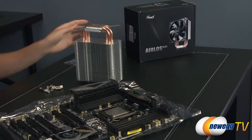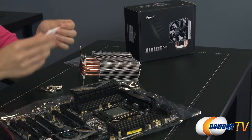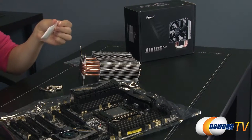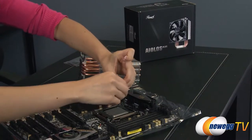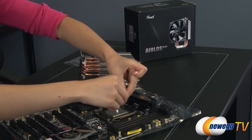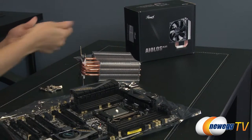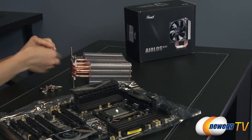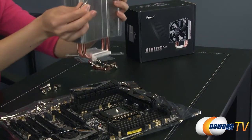Now I'm going to take these brackets and screw them into place. Now that that's secure, I'm going to go ahead and apply the thermal compound. I'm going to use the grain of rice method — just put a glob here in the center on top of the CPU like this, and it will spread by itself later. Next, I'm going to install this onto the CPU, but first let's get some spring-loaded screws ready.